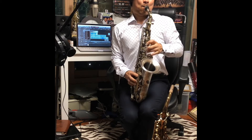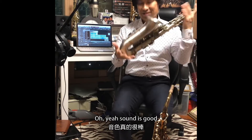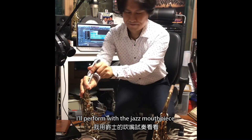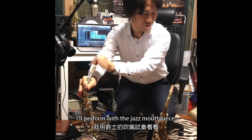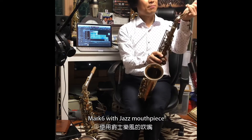So we're playing the Graznow Concerto piece — the sound is good. Now I'm performing with the jazz mouthpiece. First one is the Mark Six with a metal piece.